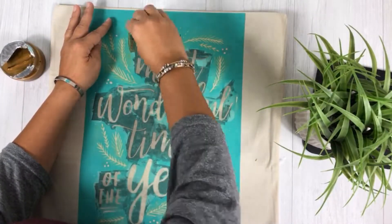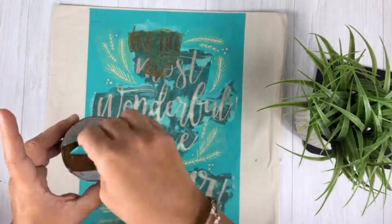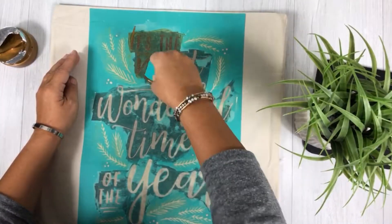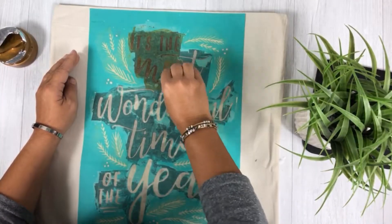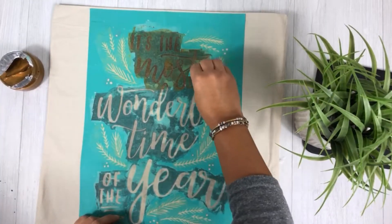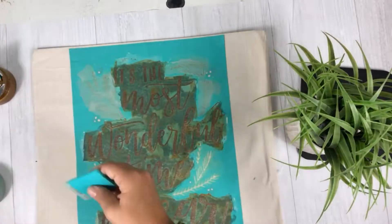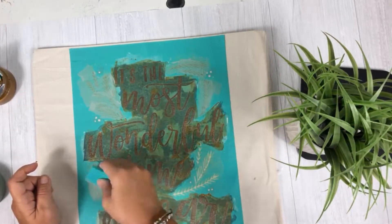Then I'm just gonna apply our beautiful shimmer gold ink. It's got some glittery, shimmery, beautiful characteristics to it and I absolutely love it. So I'm just gonna go ahead and smooth this onto our pillow — a little bit of a less-is-more technique is great with this — and just go ahead and put your gold on.